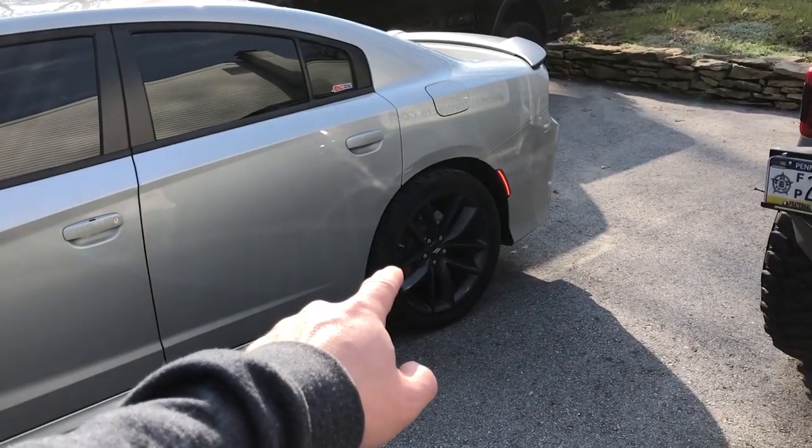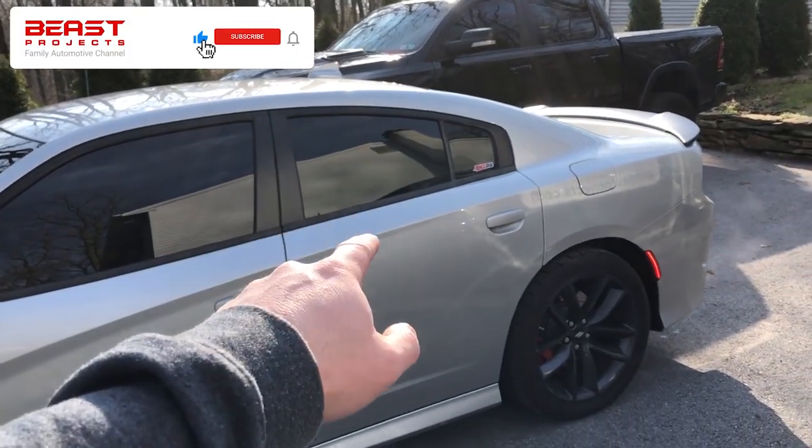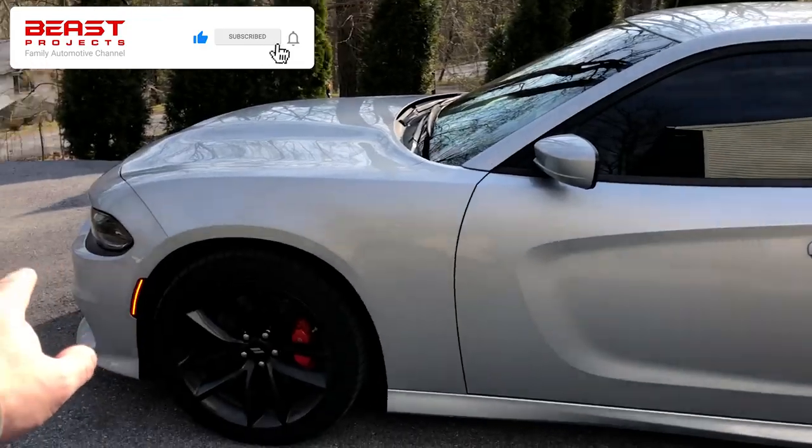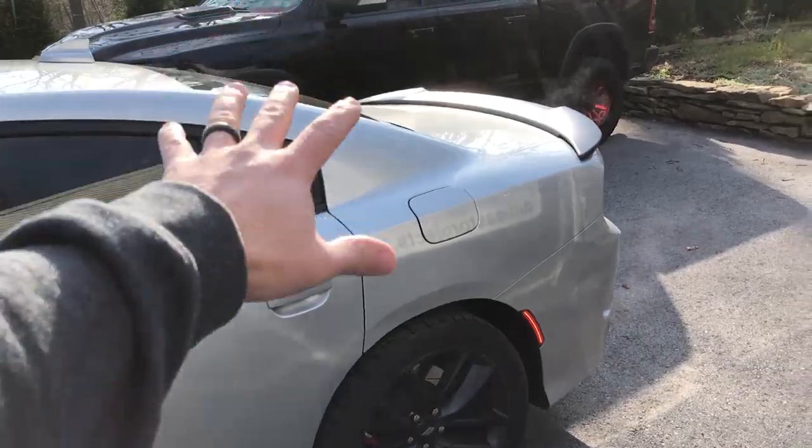We're heading out to Josh right now to hopefully solve the traction issue with this car, fix one of the sensors on the passenger side rear for the airlift suspension, and add a couple things to our tank and air management system. Let's get out of here.